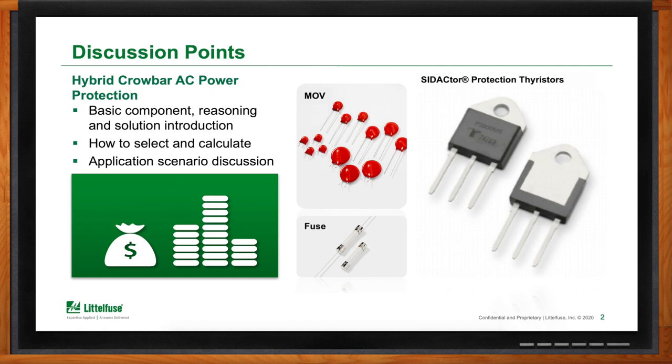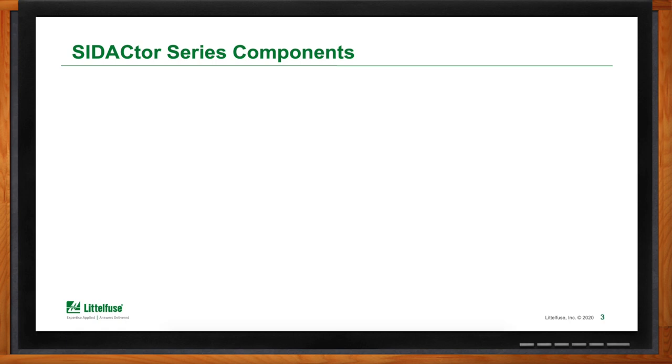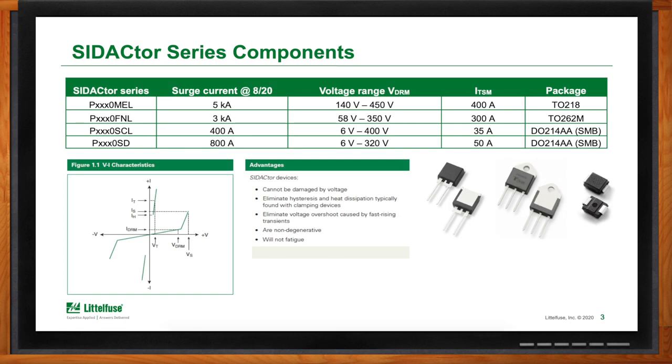The solutions that LittleFuse offers are clamping-type solutions and crowbar solutions. In this particular presentation, we'll be addressing the Sedactor, which is a crowbar component. The Sedactors come in different surge current ratings, voltage ratings, and a very broad selection of different package types. From the IV curve, the Sedactor has a standoff voltage and a switch voltage. Once the device switches, it goes into a crowbar state at a very low voltage, giving it very low power dissipation.